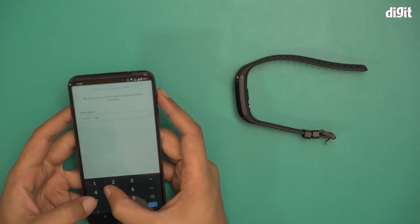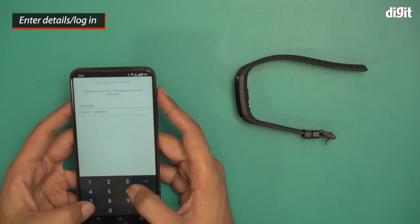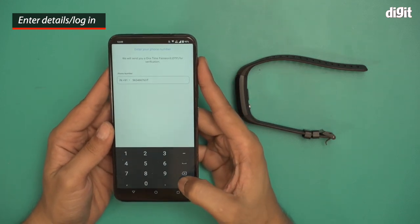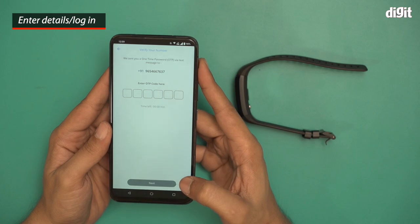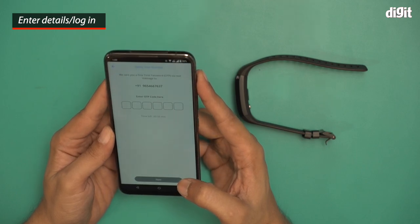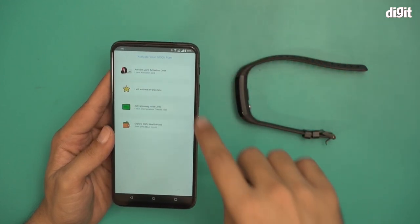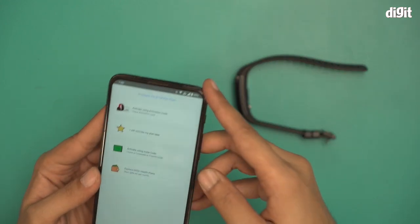First you have to sign in and then enter all your details. They'll ask for your height, your weight, etc., and also what goals you want to accomplish — do you want to gain weight, gain muscles, lose weight, improve your sleep, improve your eating habits, and so on.